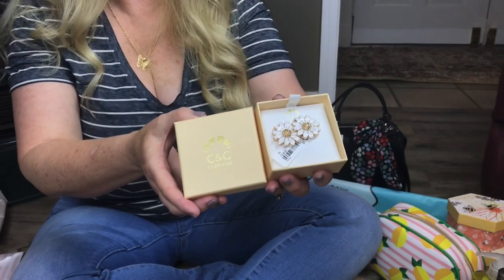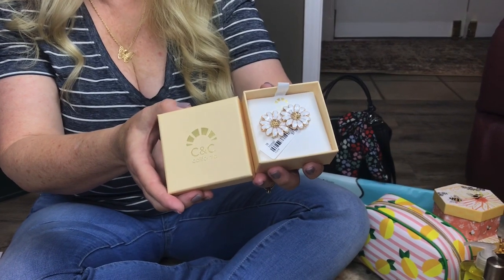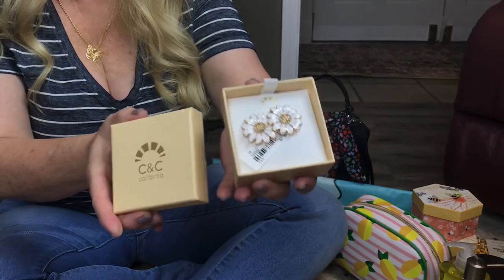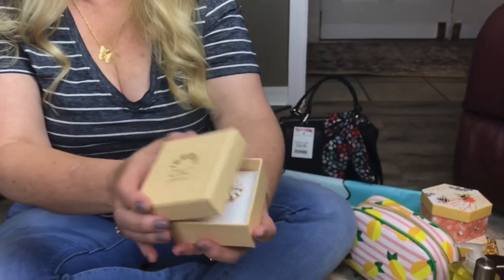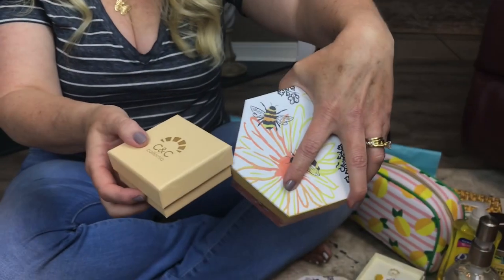I always think jewelry is a good Mother's Day gift, so I picked up these earrings for $7.99 at TJ Maxx. It's C&C California brand — they have a lot of pretty necklaces, earrings, and bracelets right now. It comes in this little cute box, and it would also fit in the little bee box if you want to do that.